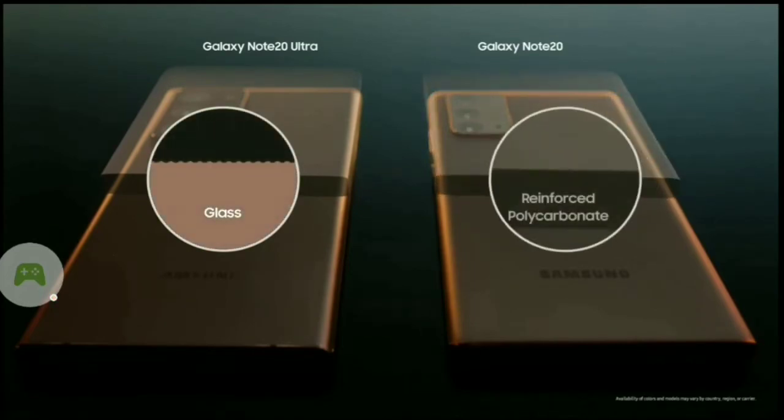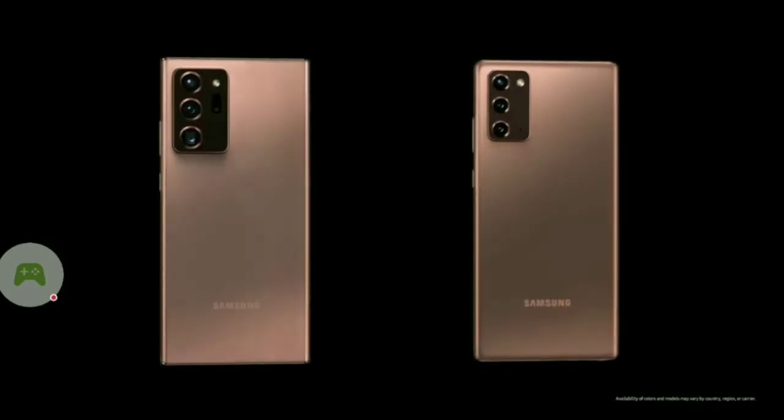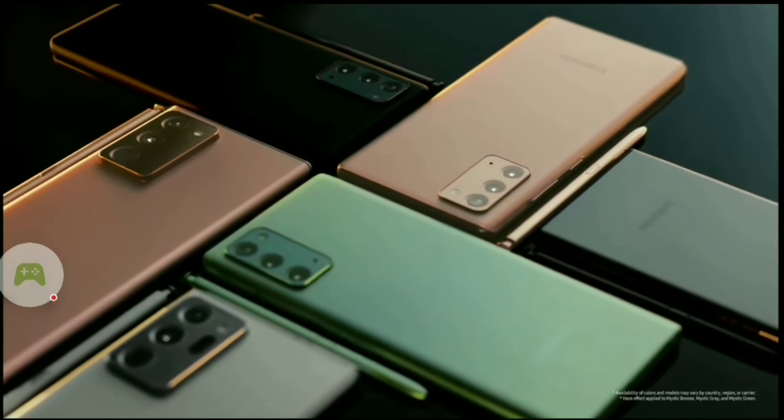For the Note 20, on the other hand, we applied a special coating onto reinforced polycarbonate to realize the same look and feel. This way, within a single series, we deliver the values of both premium and pragmatism. In addition to Mystic Bronze,